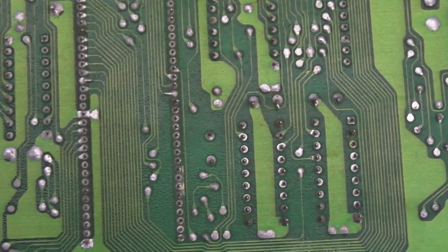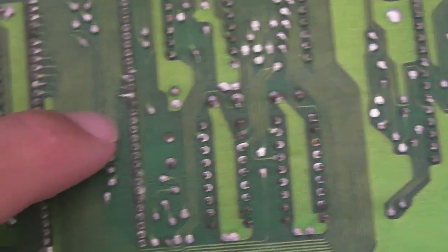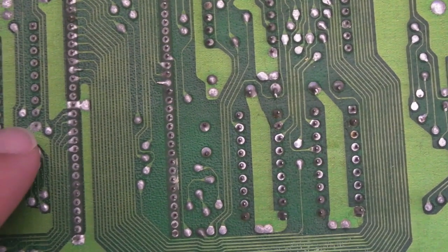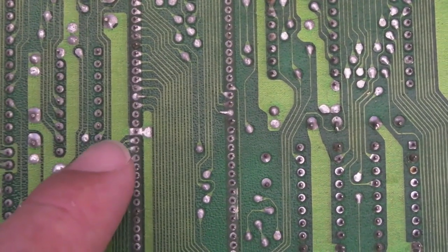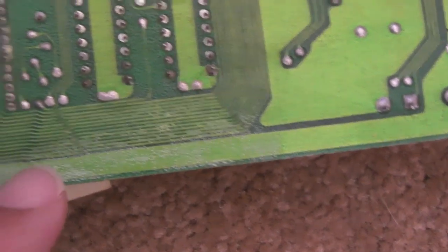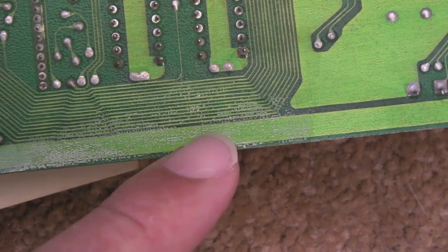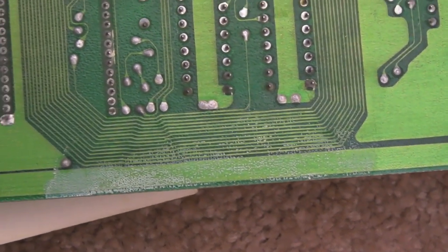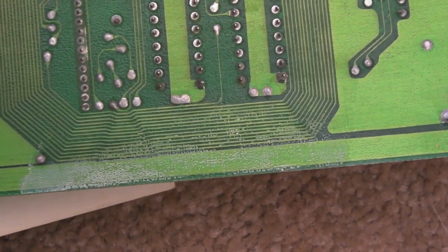Things aren't looking too bad on the underneath of the board here. This is the underneath of the PLA area - we've got no corrosion or anything going on there. But you'll notice this area here looks like there's been something leak onto the board. So I'm going to clean that up and inspect the tracks around there. I'm not sure if something's leaked onto this in the past, but it definitely looks a little bit crusty around there, so I'll clean that up as well.